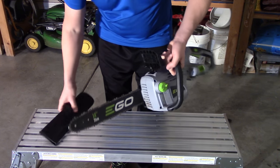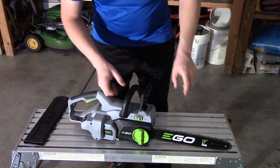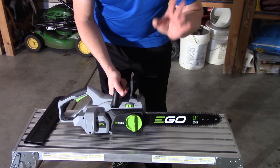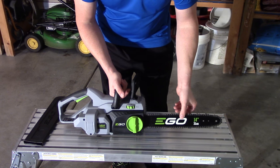The other thing is really going to be all associated with the bar and the chain itself. This is an Oregon 14-inch bar, which is great that they chose Oregon because it's been around for a long time and it's very easy to get replacement bars.